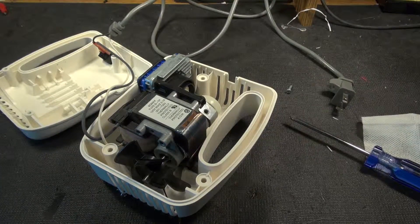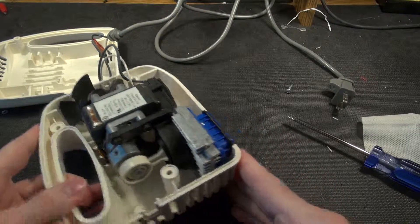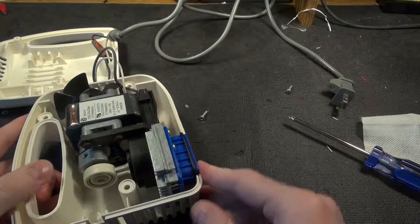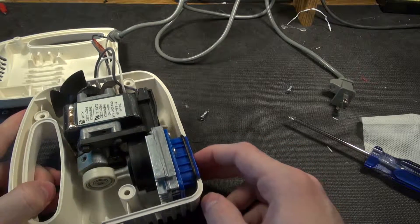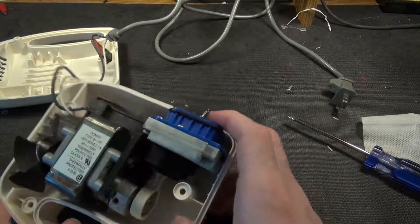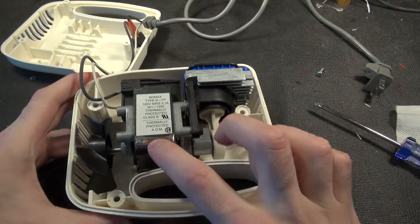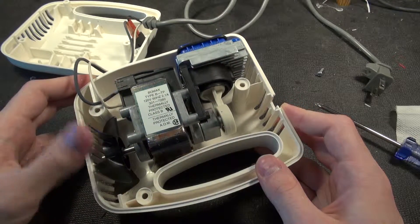Straightaway we're in. I was led astray from what I could see — it's not 100% heat sink; we just have this part for heat sinking. Most of the weight is in the shaded pole motor here.